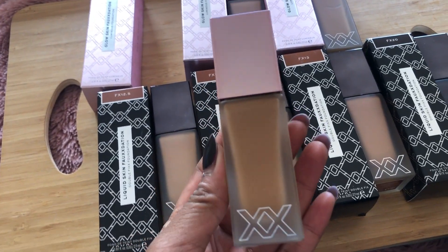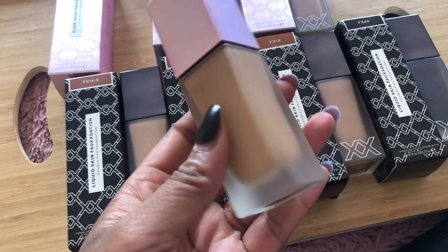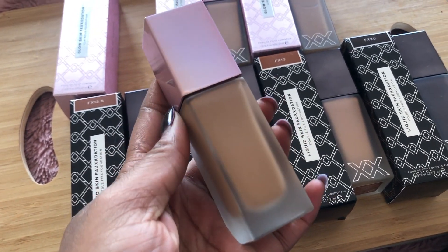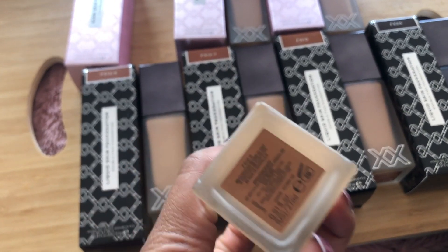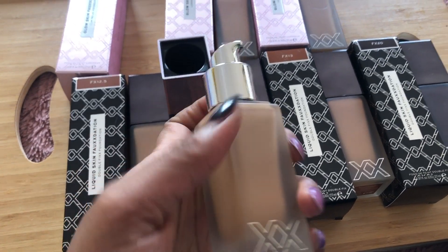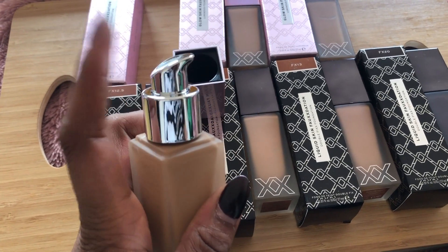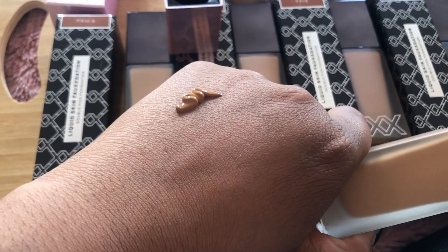Before I dive into swatching, let's quickly have a look at the packaging. Again, very luxe — you've got this frosted glass finish on both foundations, which is really nice. You've got the logo just on one side, not on every single side, and then on top you've also got XX Revolution. Another thing to note is that they are all pumps, which is really great for anyone specifically concerned about hygiene with their foundation — it's great to have a pump so you know it's not being touched by anything until you're ready to use it.